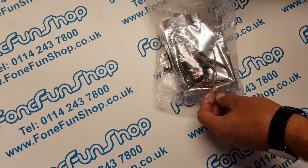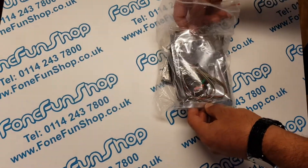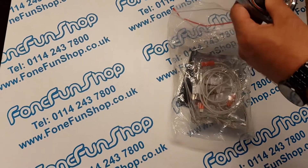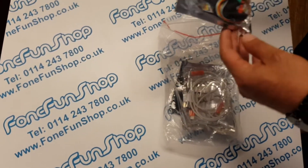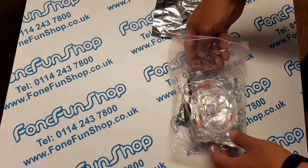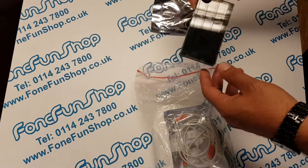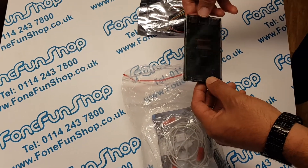At Fonefunshop we've just received our new highly anticipated IP Box 3. This is the only box at the minute on the market that can brute force the passcodes on iPhone 7 and 7 Plus. We're going to give it some testing today.